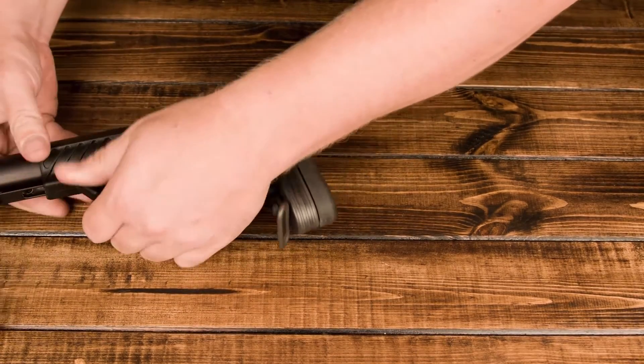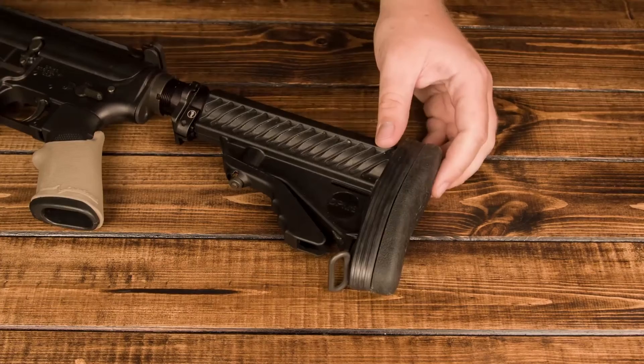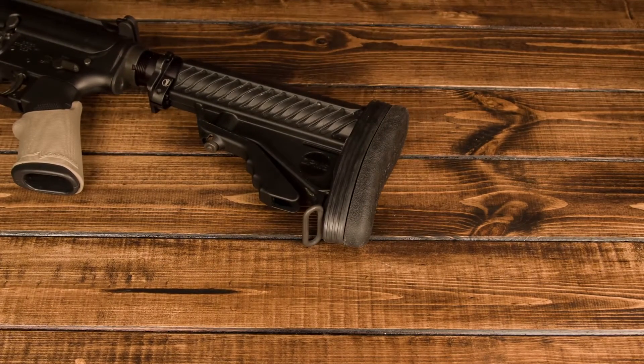And lastly, you just put it back on your gun — just like that. And I'm going to go ahead and talk a little bit about the recoil pad.